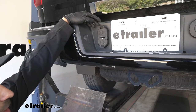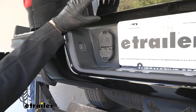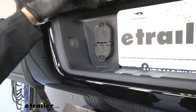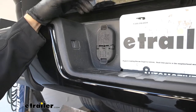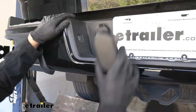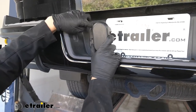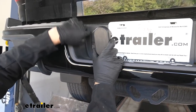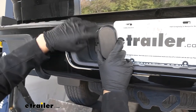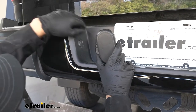This is what our trailer connector is going to look like installed. As you can see it has a very factory-like finished install look. It's going to be designed specifically for the cutout in the bumper. Here's our dummy plug that we removed — it's going to have the exact same shape fitting in the exact same cutout. This trailer connector was specifically designed for this vehicle.